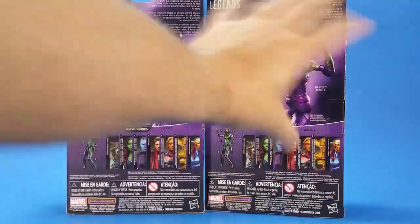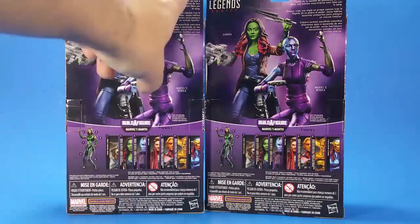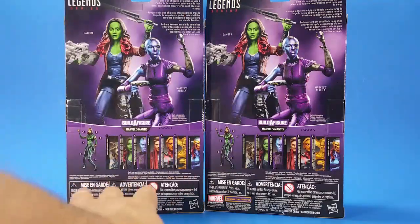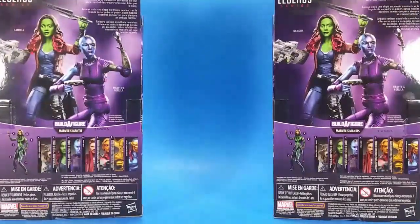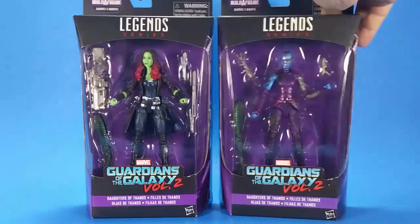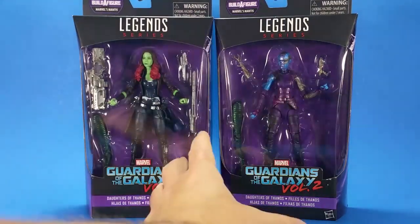There's a wanted poster look down here, their bios up in the corner, and some text down here — something like 'don't get the two figures too close together or they'll start fighting and then you'll never hear the end of it.' But I'm gonna get these open because I'm super excited.